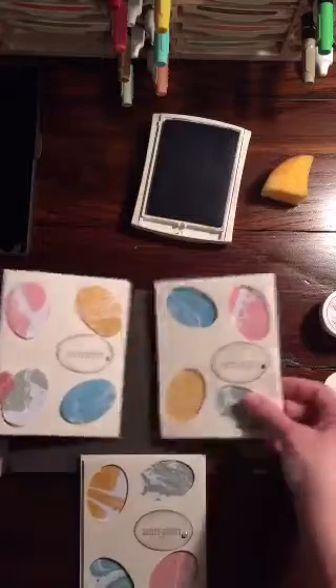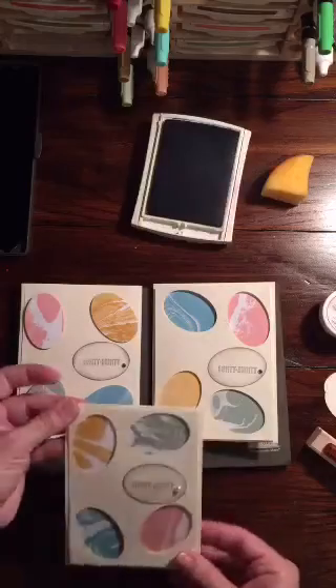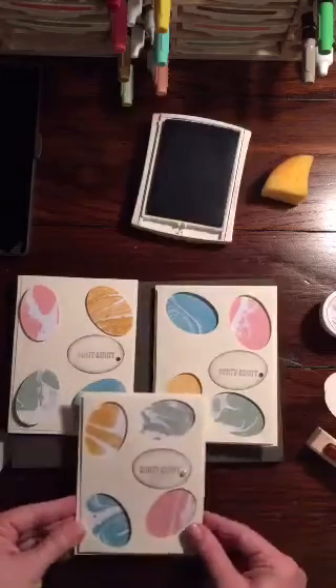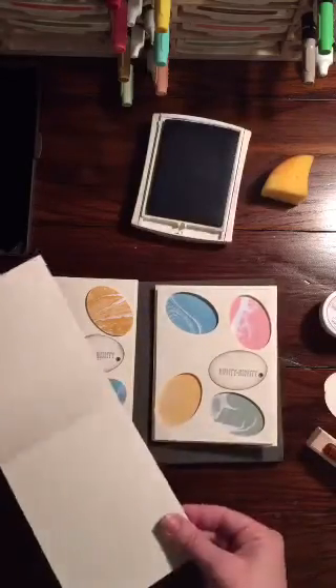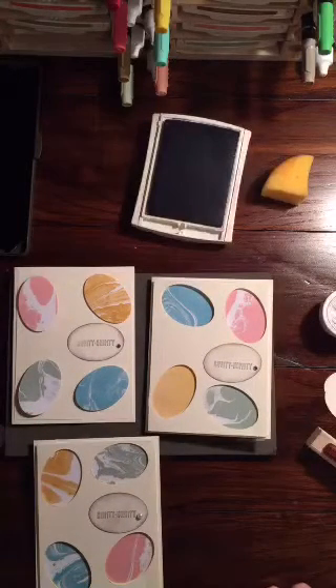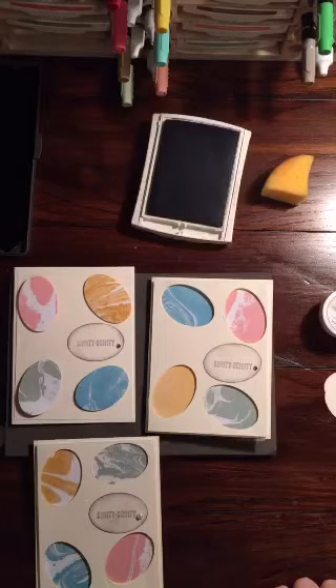So there you go — three Easter cards. These two open horizontally and this one is a vertical card, but same concept: just the four large oval punches punched out, and add in an egg for your greeting. You could also stamp something on the inside if you wanted to, or just write a little note. If you have any questions, feel free to visit me at rachthestamper.wordpress.com, or on the Stampin' Up website — my demonstrator ID is rachthestamper. You can also email me at rachthestamper@gmail.com. I hope you guys have a great Easter!